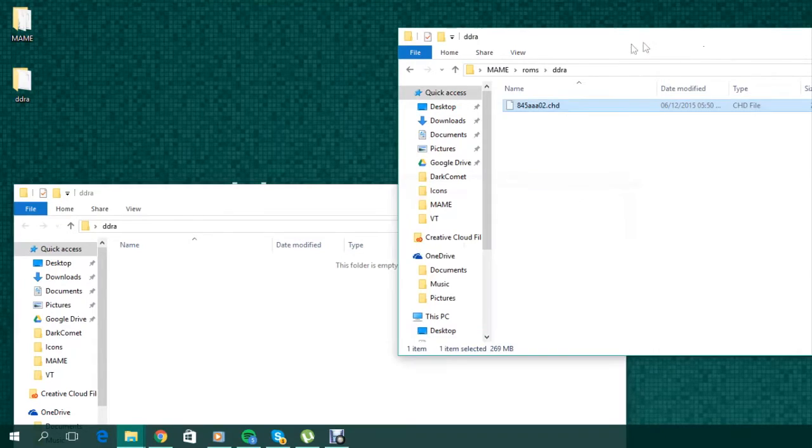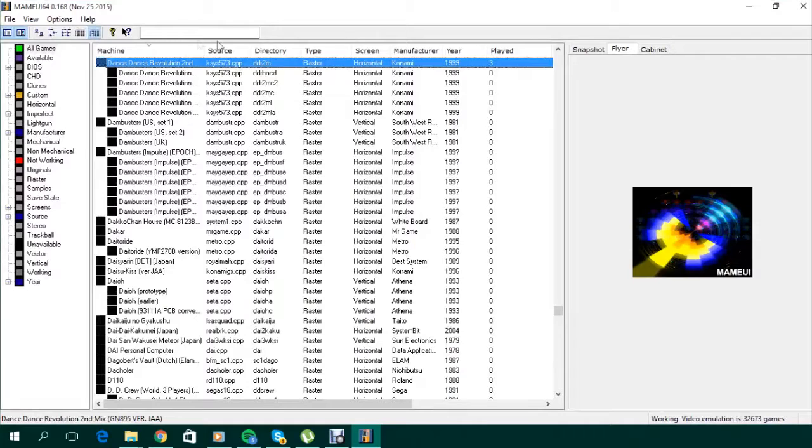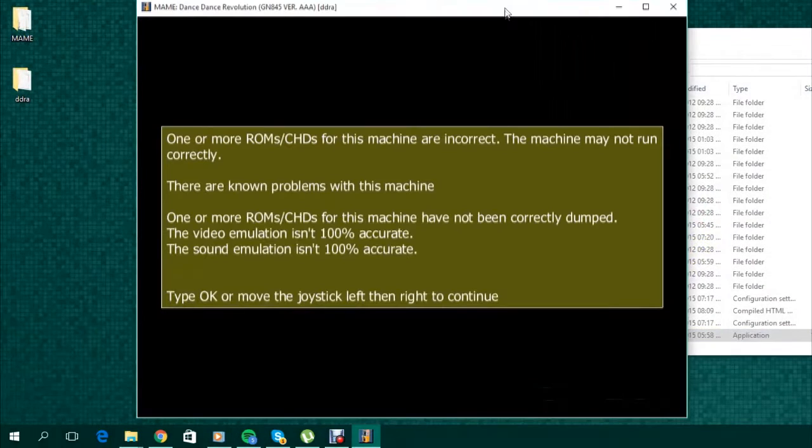Now you should be ready to launch. Browse back to the main folder and launch MAME UI. In the search bar at the top of the program, simply enter DDRA and the ROM should come up. Double click the ROM and MAME will launch.